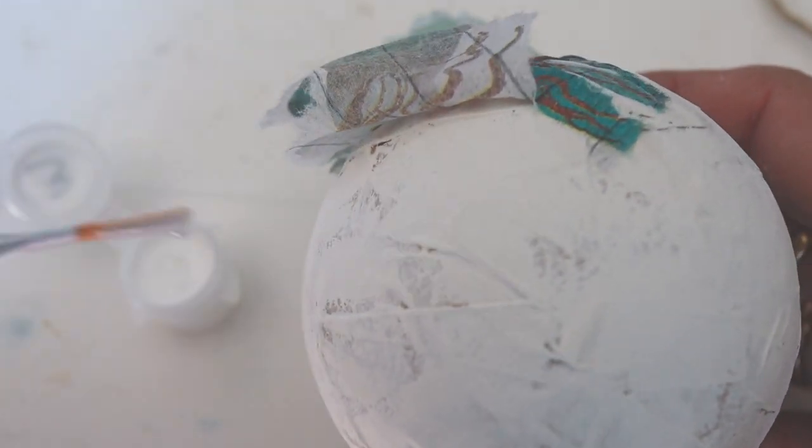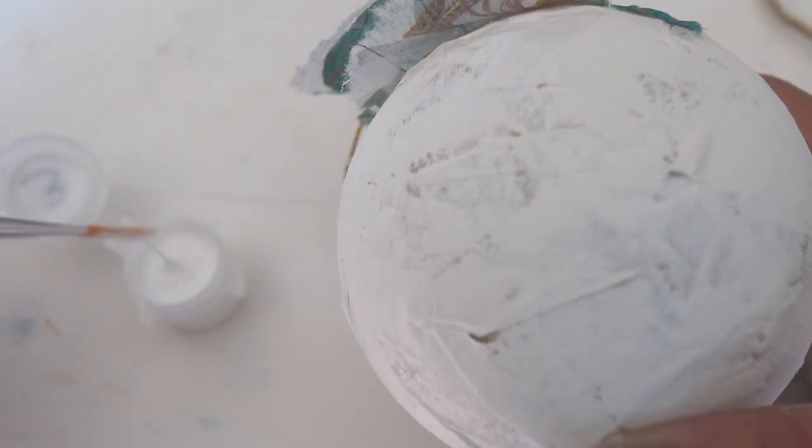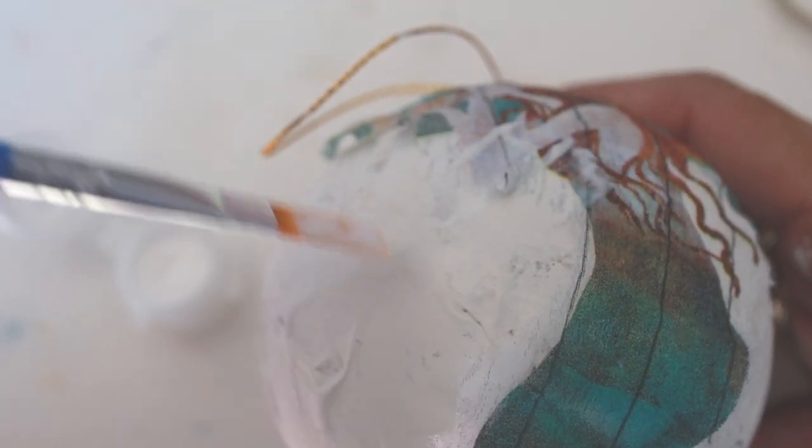Next you want to position the mermaid on the ornament where you want it. I like to get the head right up at the top where the hanger is.